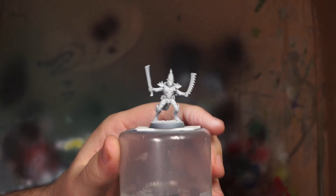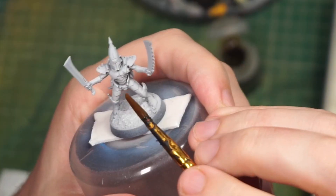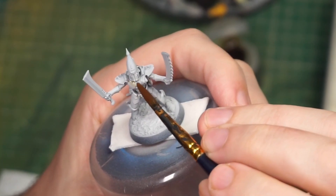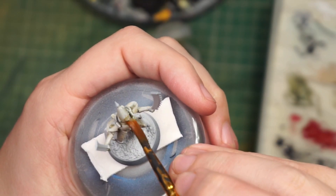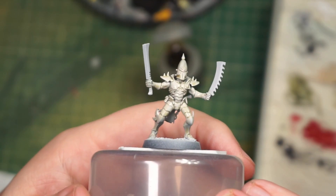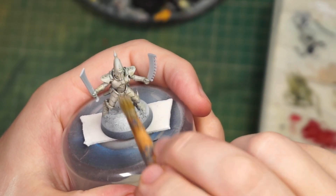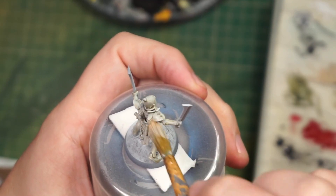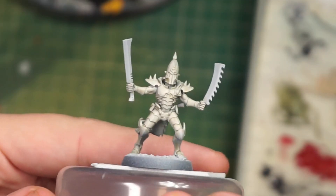I cannot for the life of me remember where I heard this tip, but Mortarion Grime over this kind of off-white gives a really nice dull cream color, which I'm going to be using a lot from here on. After that we dry brush over with Wraith Bone just to give us a bit of color on top of that shade, and then we go in highlighting with slightly brighter whites added into that mix.